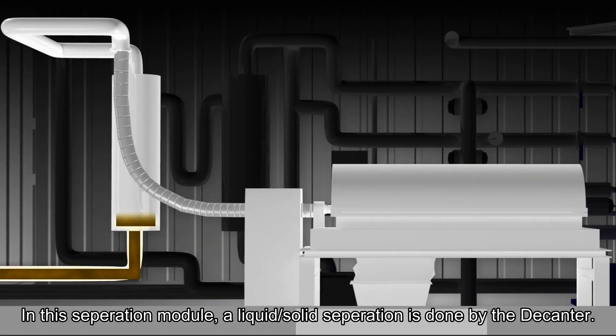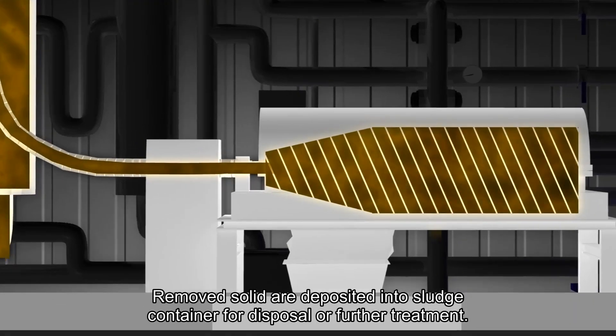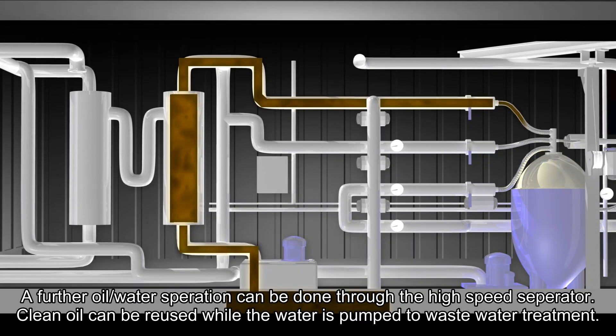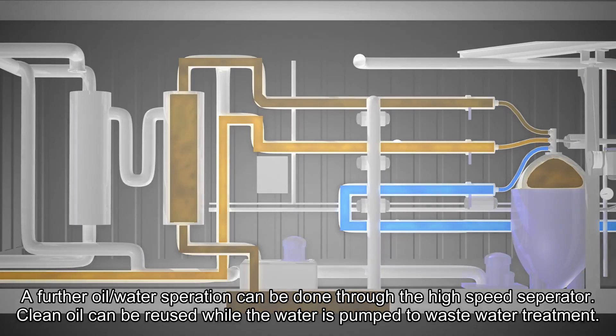Separation. In the separation module, a liquid-to-solid separation is done via the decanter. Removed solids are deposited in sludge containers for disposal or further treatment. A further oil-to-water separation can be done through the high-speed separator. The clean oil can be reused while the water is pumped for wastewater treatment.